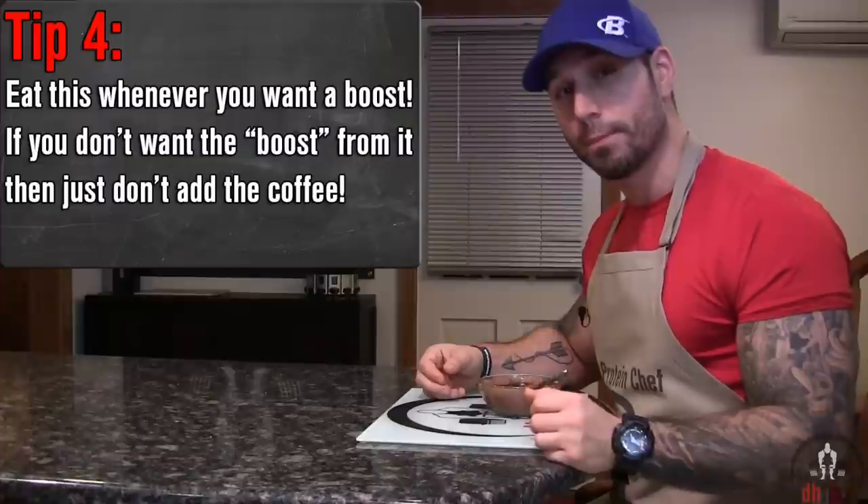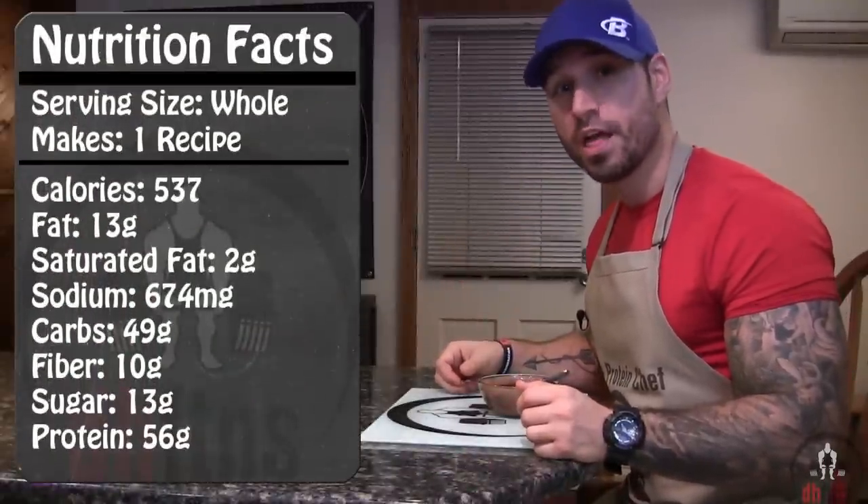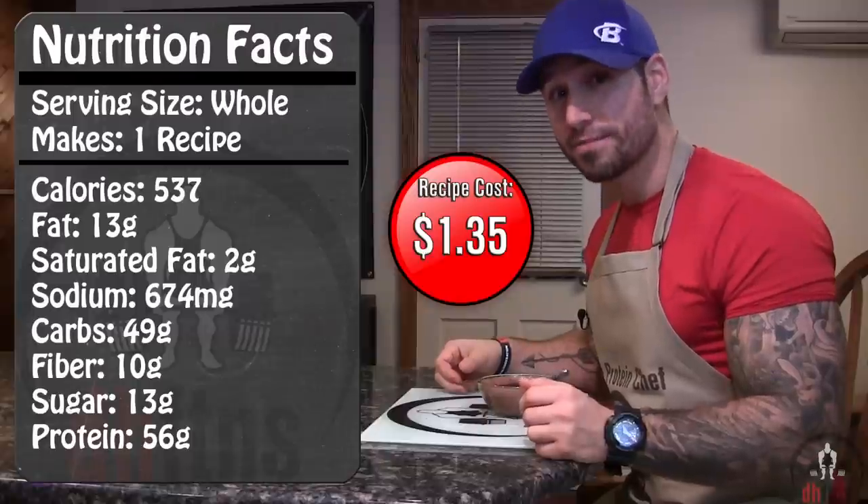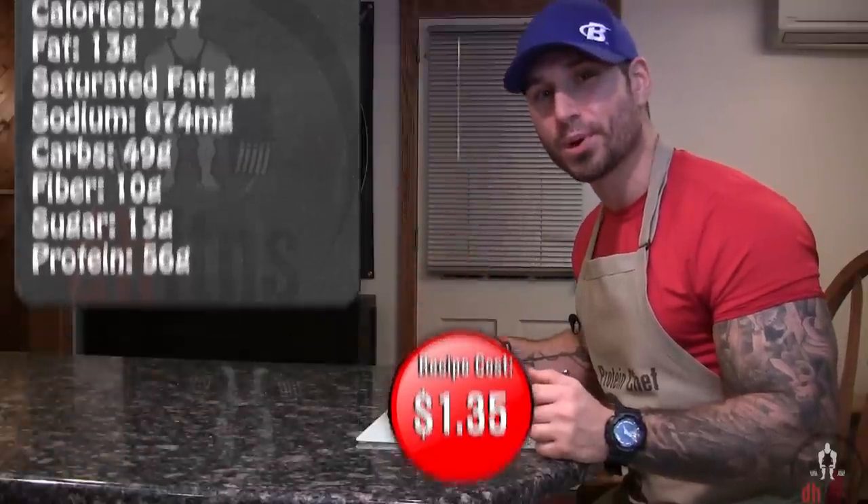Sometimes I like to eat it before bed and I just don't add the coffee in. As far as the calories go in the whole recipe, there's 537 calories, 13 grams of fat, 49 grams of carbs, 10 grams of fiber, and 56 grams of protein.